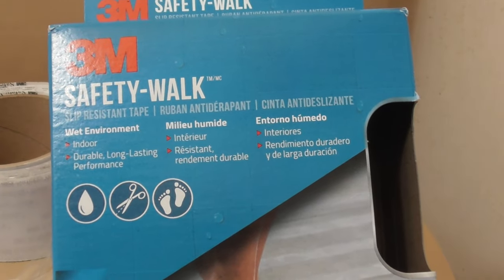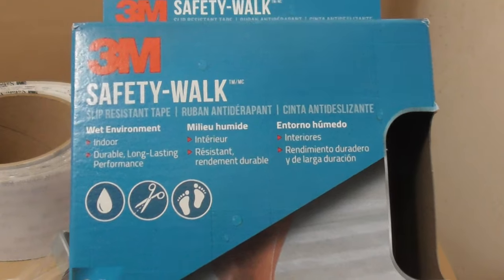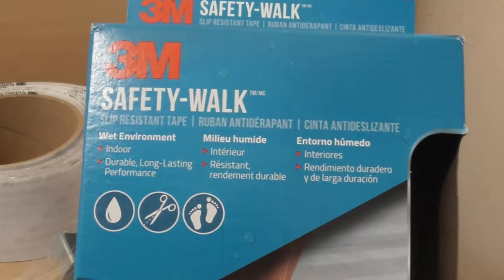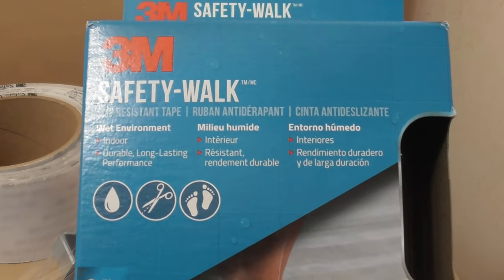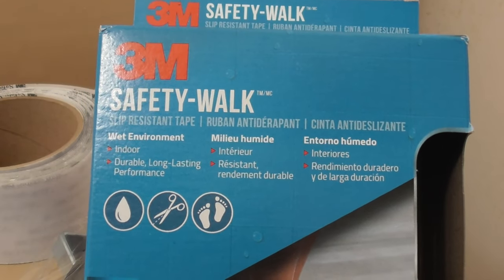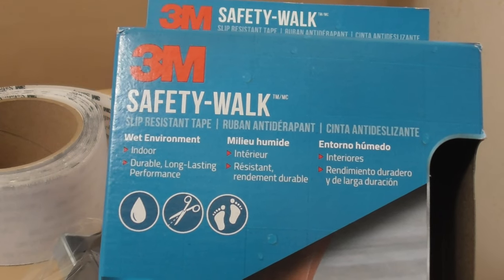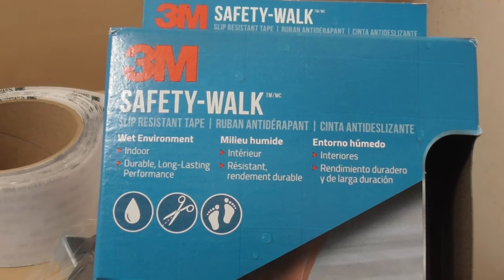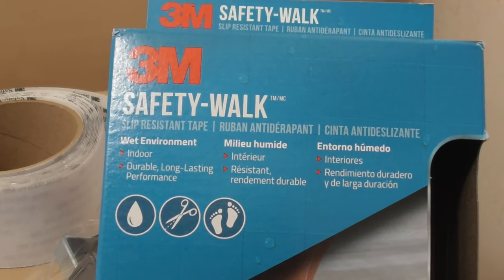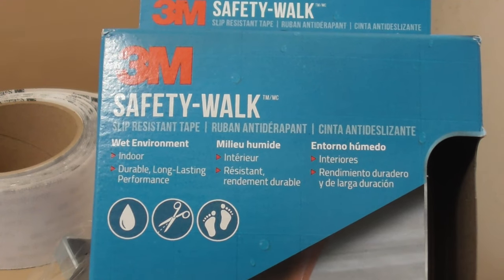This is going to be a video product review — mostly an install video, because I can't review something that I have not used yet. 3M safety walk tape. There are some good and bad reviews online about how it holds up. It's obviously going to come up when it's in a shower. In the instructions, they do recommend that if it's going to be around water, you apply contact cement first — I think that's their 777 spray adhesive.